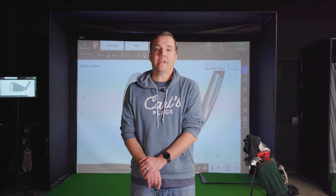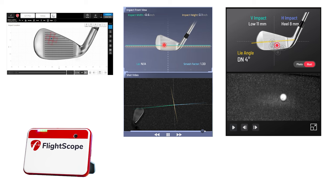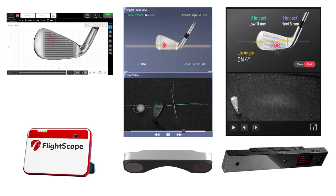Today we want to test out the accuracy of the Face Impact software from a few different launch monitors. We're going to be testing out the Face Impact from the Mevo Plus 2023, the Pro TVX, and the Unicore iXO2.